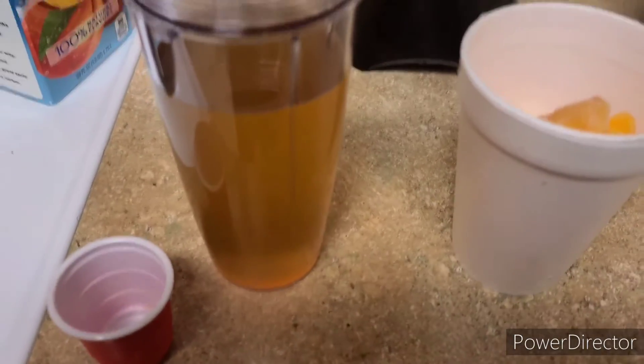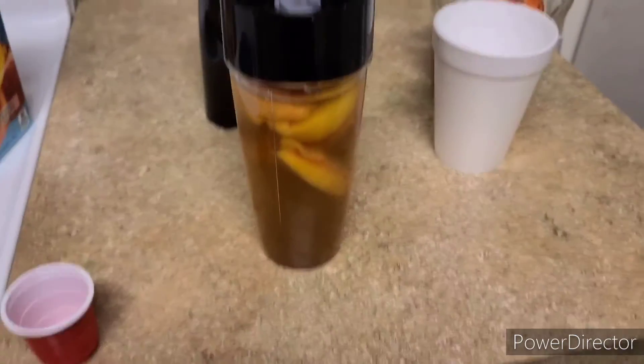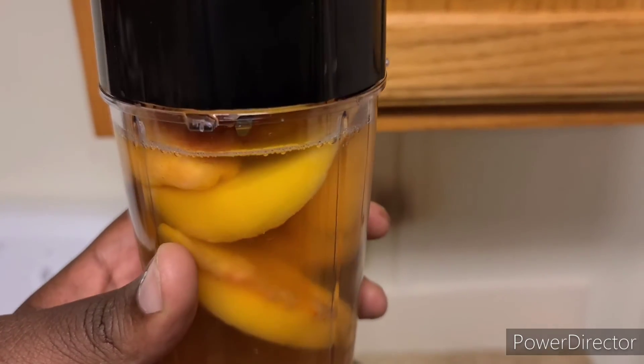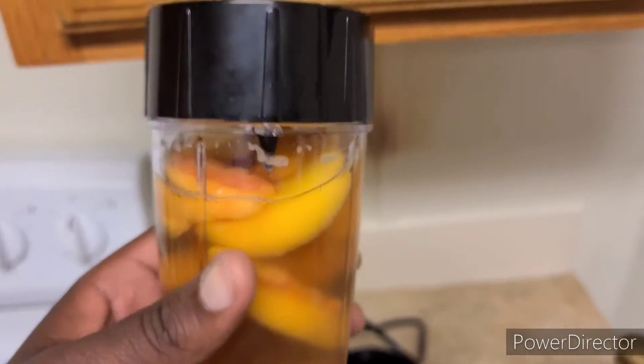You got the Crown Royal in. Next stop, the peaches. Now since these are frozen peaches, I don't have ice, so this is gonna be my quote-unquote ice. But if you guys have a larger blender, you can use ice to make it extra smoothie-like. So I'm gonna put that in the blender.